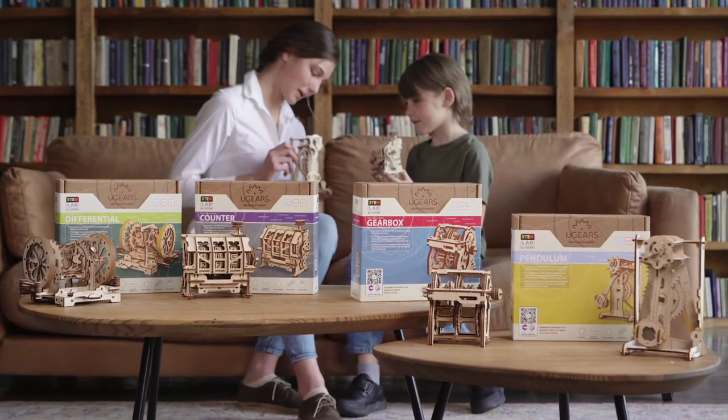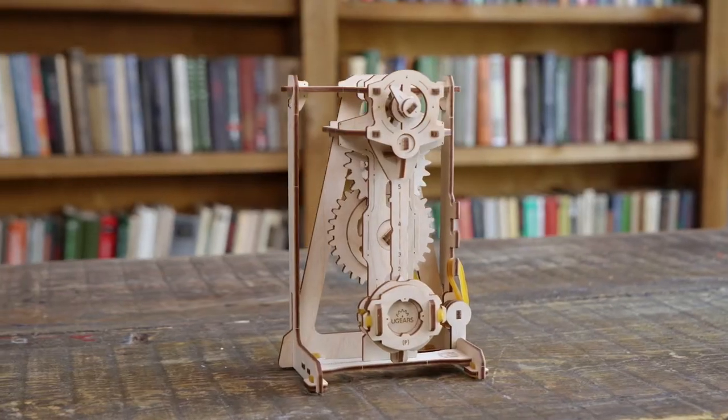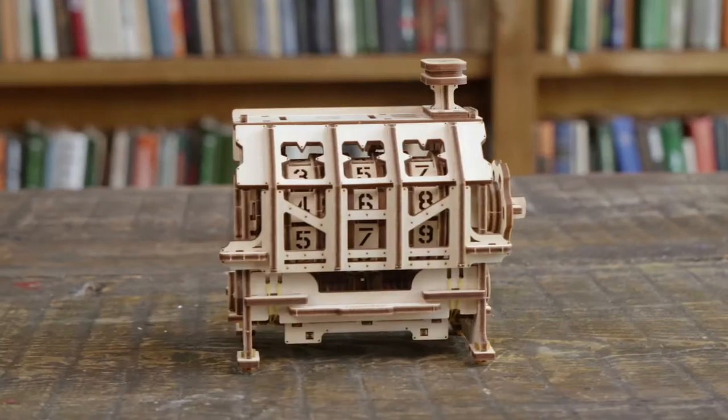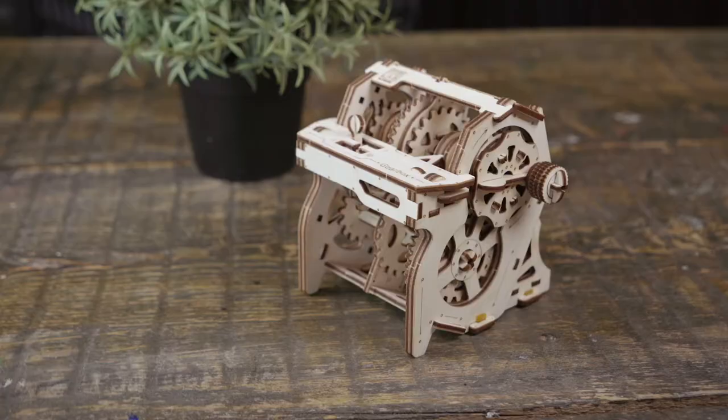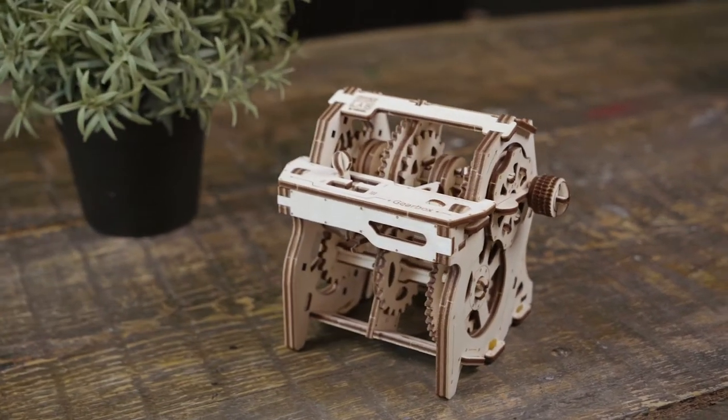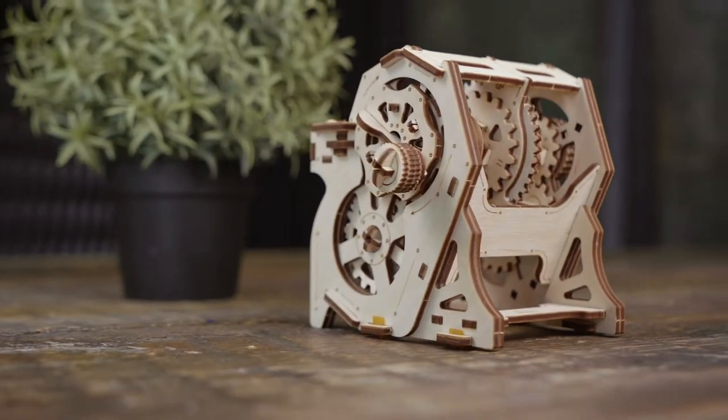Introducing the new U-Gear StemLab series — unique mechanical models designed to learn how widely used mechanisms work. The Gearbox is an interactive study guide and educational wooden puzzle in one kit.